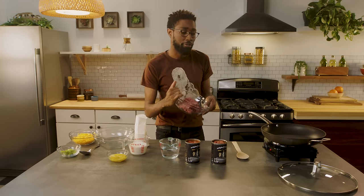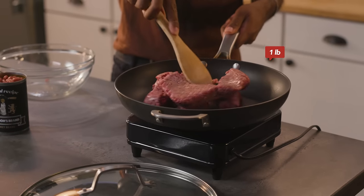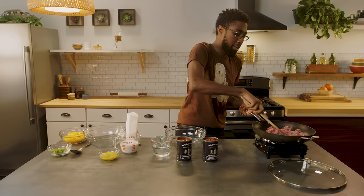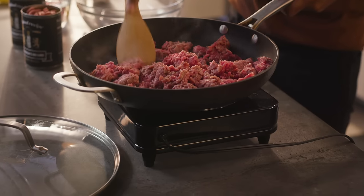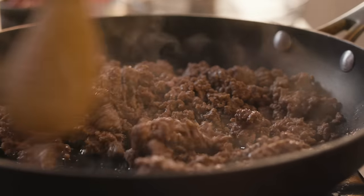Let's start by browning our ground beef over medium-high heat. We won't need oil for this because it's a nonstick skillet — we're just jumping right in. Break it down. We don't want any pink, so we're going to wait until it all gets brown. This only takes a few minutes to cook through.